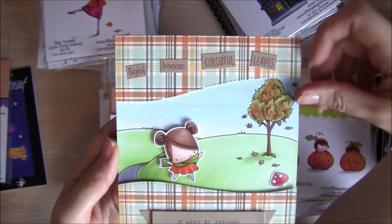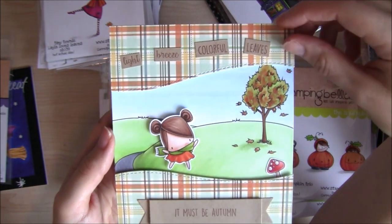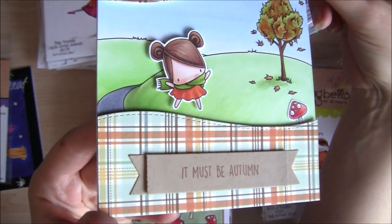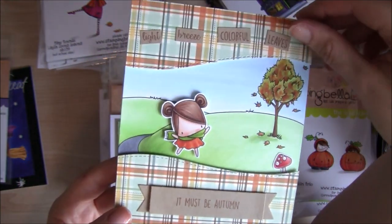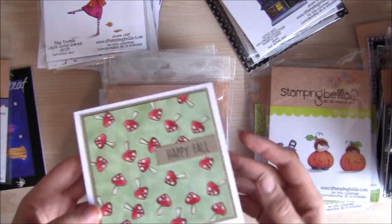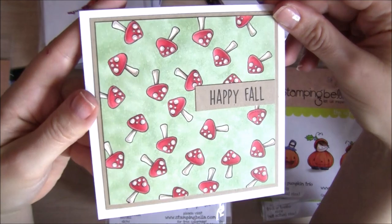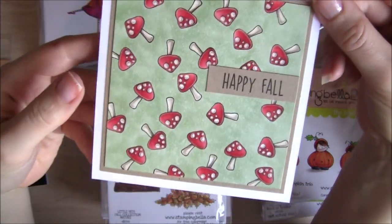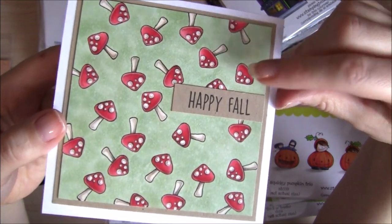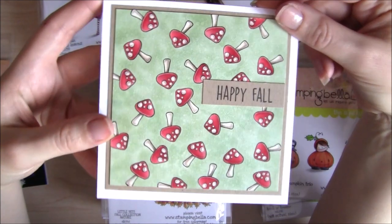The sentiment I used on this one actually comes from an older stamp set, the Tiny Townie Autumn Loves Autumn set, which was released last year. I stamped the sentiment and cut it up. This is another card created with the Full Fruit set. One of my favourite things to do with the accessory stamps and smaller character images is to stamp them repeatedly on a background and colour them in.